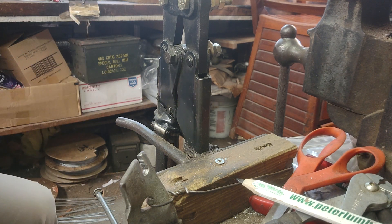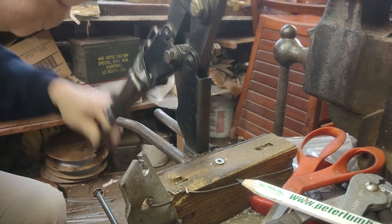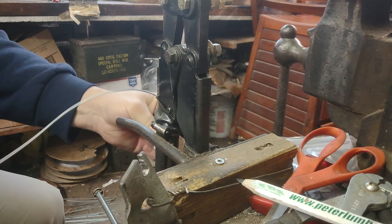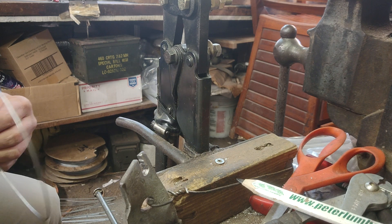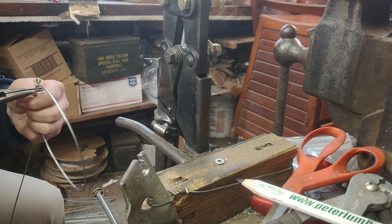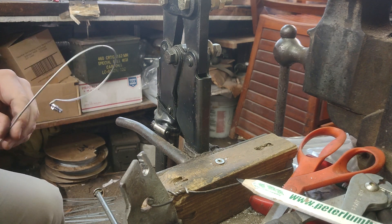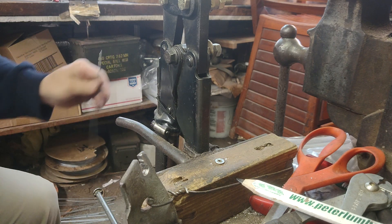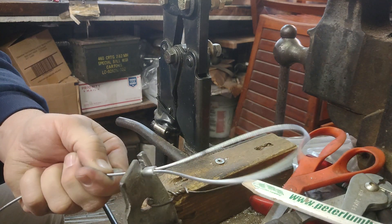I'm going to do quite a bit at ease. Loading the snares is a never-ending process. I'll try to keep this in the screen here so that you can see it. Got a lot of snares to load.